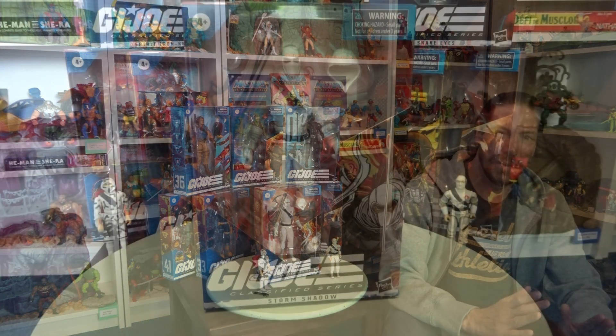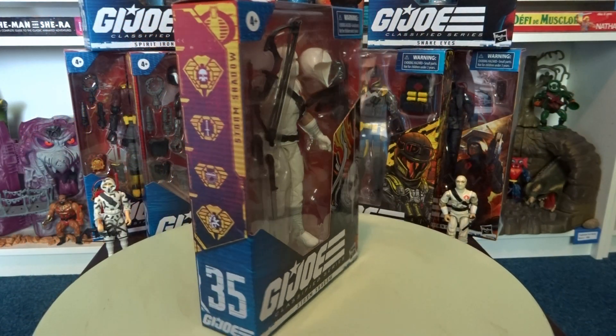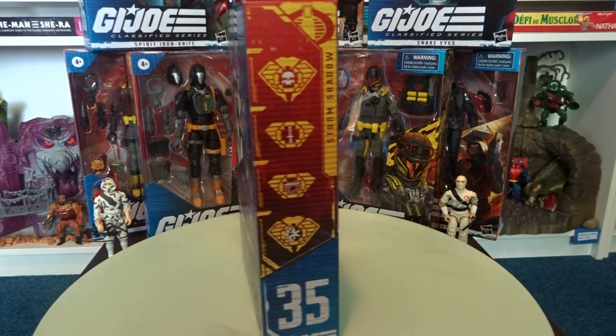This is the first time I believe that I'm going to unbox a 6-inch scale figure, so that's going to be fun. Storm Shadow seemed like the right place to start, so let's unbox Storm Shadow — but before we do that I'm going to give you a close-up of this beautiful artwork on the box.